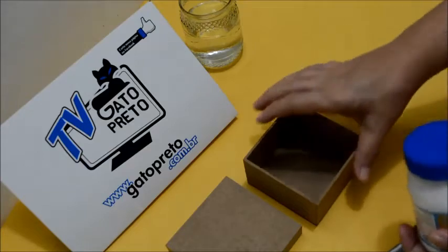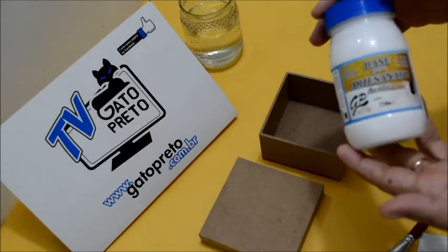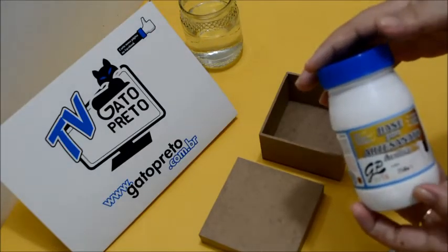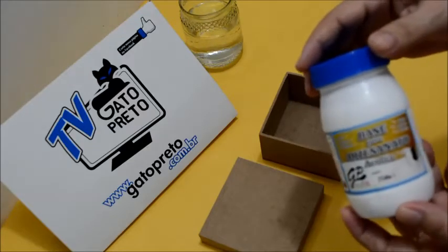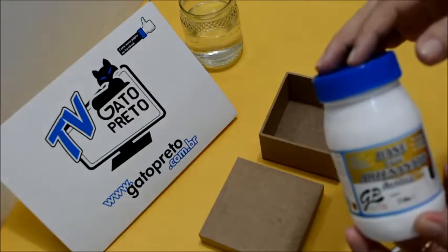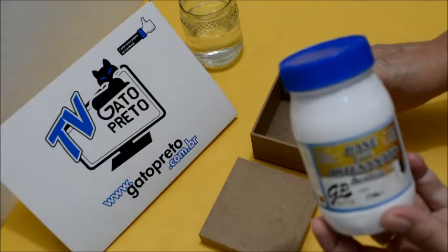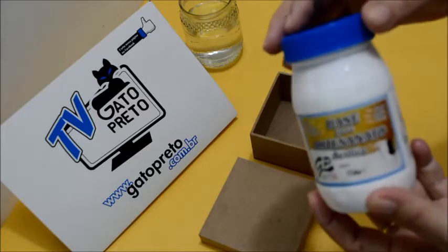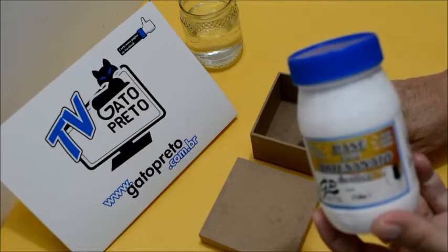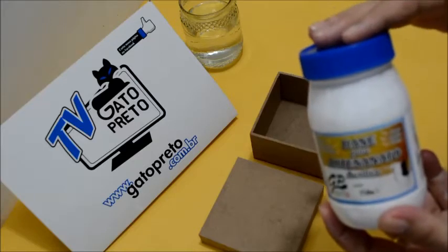Aqui, vamos usar para fazer o fundo — a gente tem que dar uma base nesse MDF. Vamos usar a base para artesanato acrílica da Gato Preto. Por que a base acrílica da Gato Preto? Essa marca é muito boa, essa base tem uma qualidade superior. Enquanto que você vai dar somente uma demão de tinta nessa caixinha para fazer a base, as outras tintas você costuma dar de duas a três demãos.